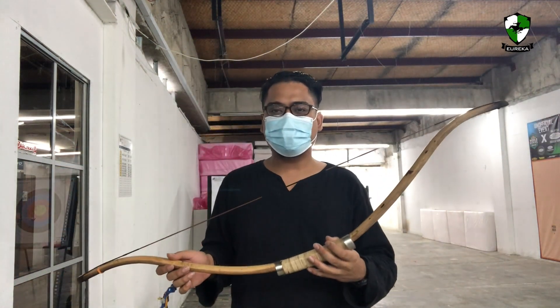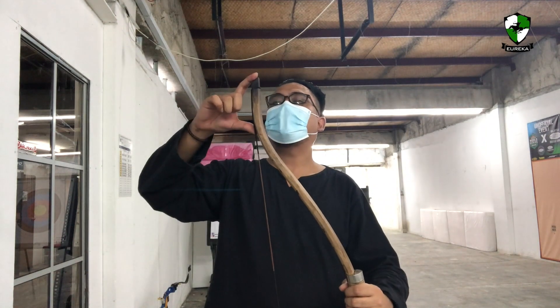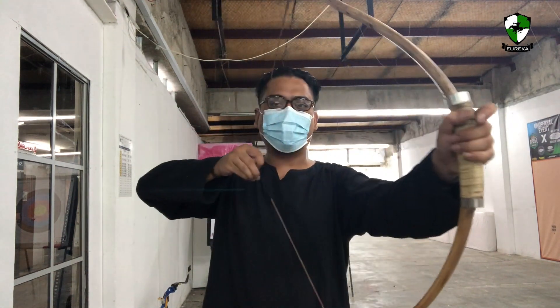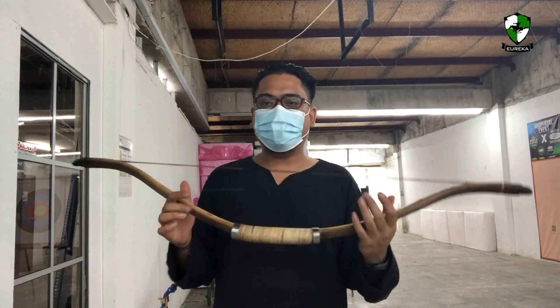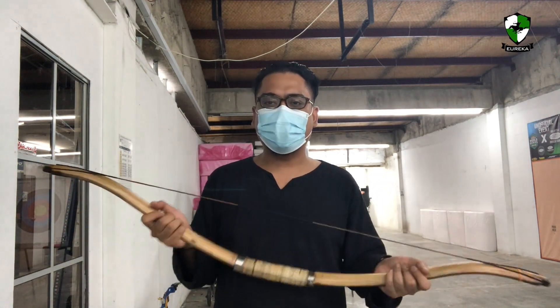In a minute I will shoot these bows for you and I will tell you what I feel and how the bow actually performs. Bear in mind that the materials used for the bow are sourced locally within the Nusantara region and everything is natural except for the string. So let's try it out.